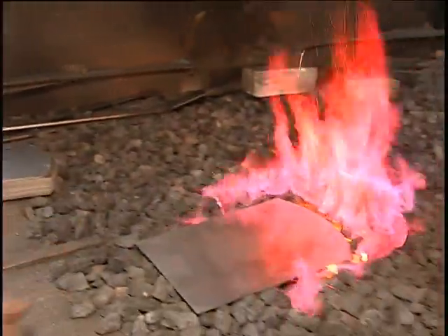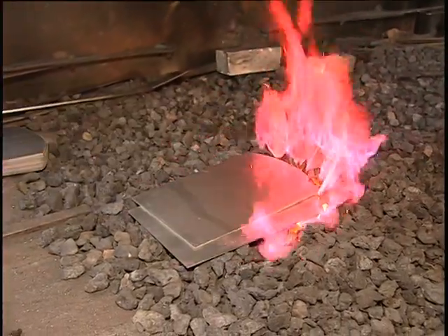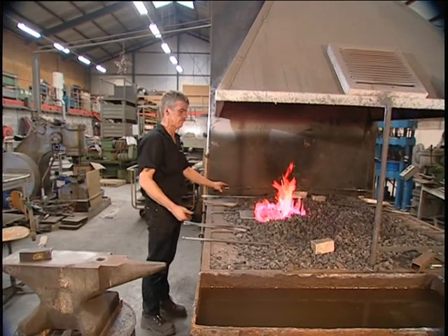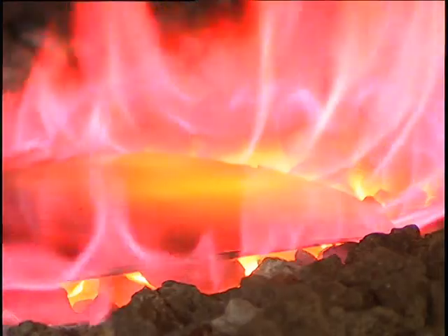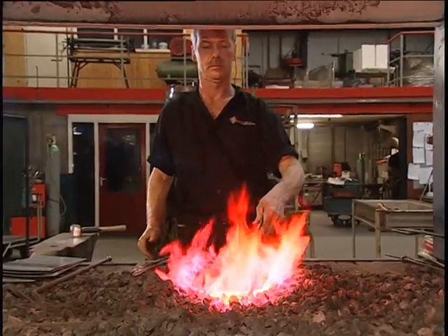Next, the steel blanks will be fired in this furnace. The burning coal leaves carbon deposits on the steel, which makes it harder and more robust. This will produce a good quality hand-forged shovel.